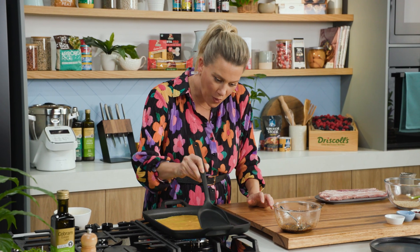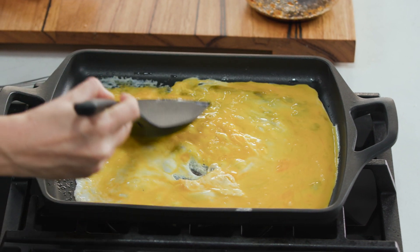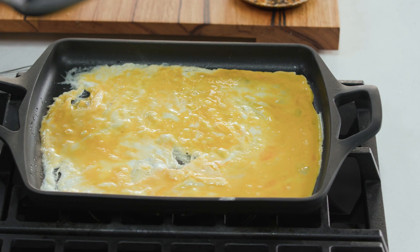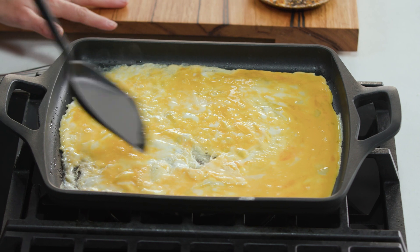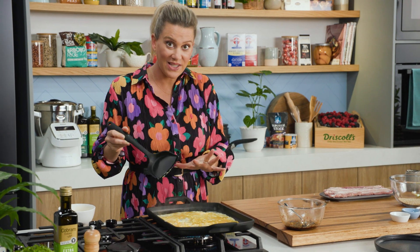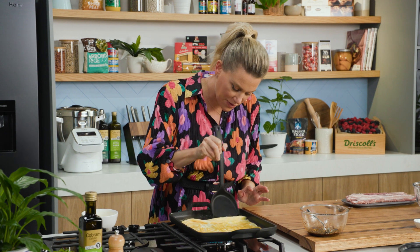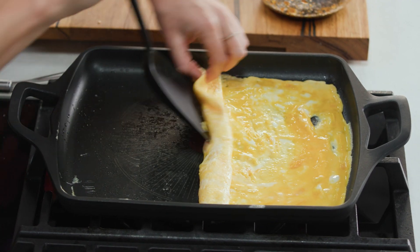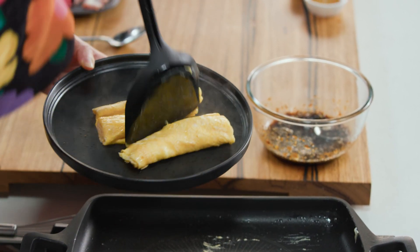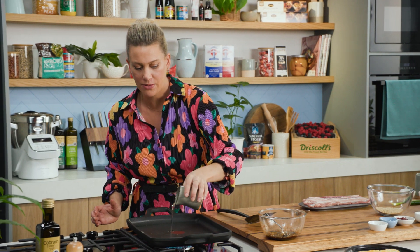We want to spread this out quite quickly so it covers the entire surface of the pan — and that's only three eggs, you can see how much it makes. The fear with egg is always that it's going to stick to the pan, but because this is non-stick it's just going to roll up so nicely. Once that starts to set, and because the pan is so hot, we can start rolling it — just flip it on itself just like so and make a little egg roll. I'm going to cut that in the middle and pop that to one side.